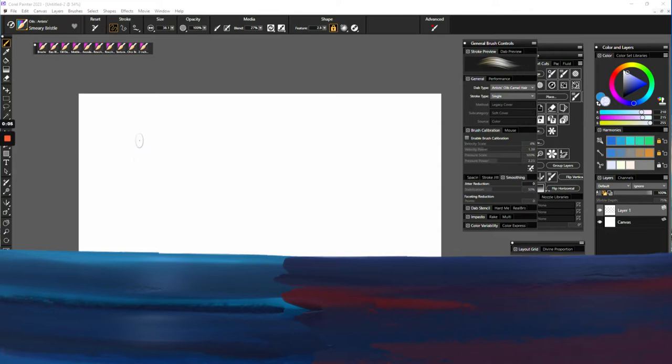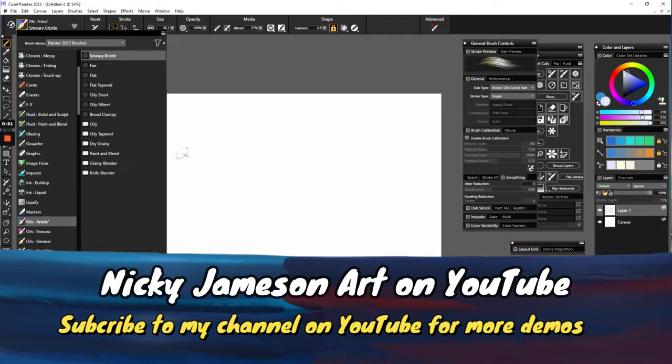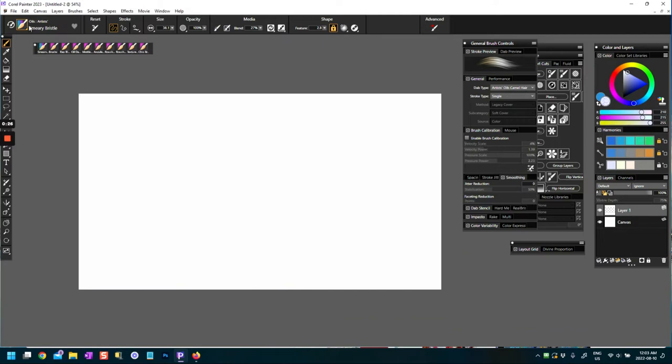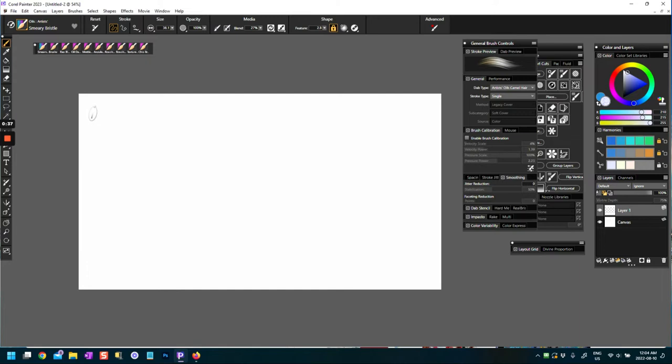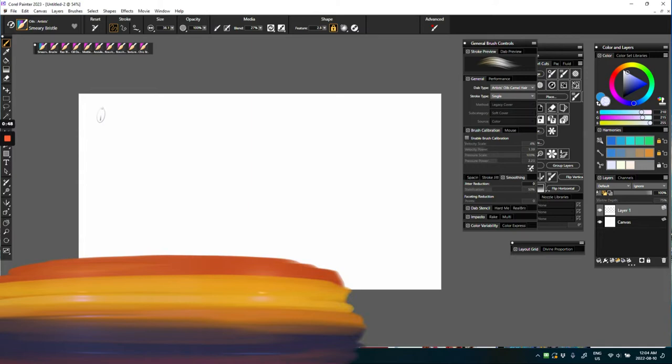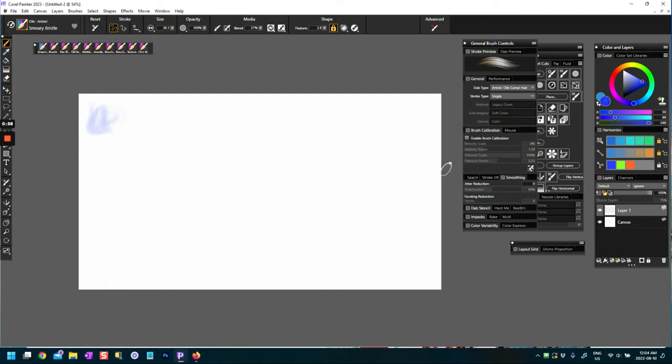Hi everyone, this is Nikki Jameson here again, and I'm back with another Corel Painter 2023 brush exploration stroke demo. Today we're going to look at the Oils Artists brushes, which are some of the brushes that come as default in Corel Painter. You can watch some of my past videos where I've been going through the default brushes to explore what they do, so that when I use them in paintings later I'll know how they behave.